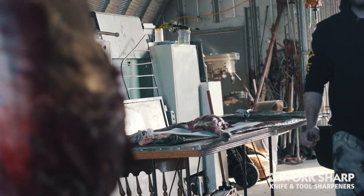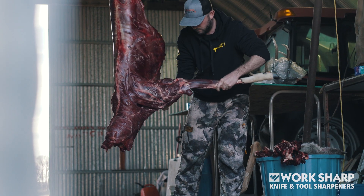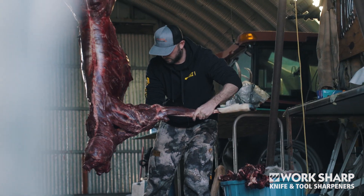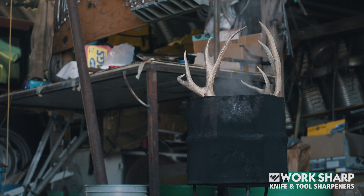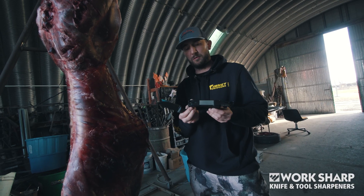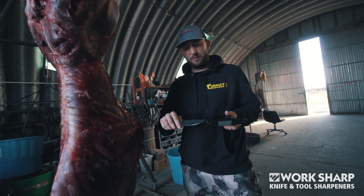You can leave it in the kitchen, in your junk drawer at home — or in this case, I'm at deer camp working on a deer. It's very easy to just touch up your blade on this Pivot Pro. What's cool about it is it has multiple surfaces.